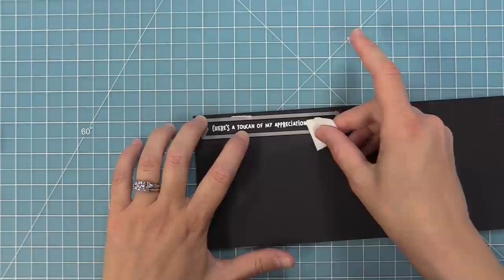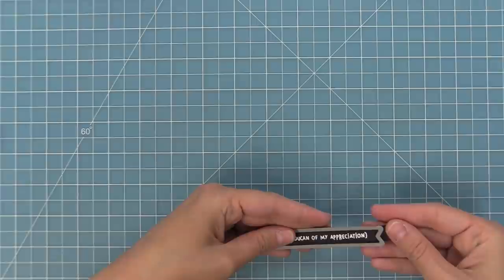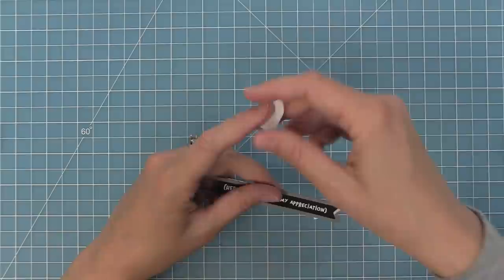Next, we'll use a sentiment banner die. I'm going to line that up with my sentiment and hold it in place with some post-it note tape, then run it through the die cut machine. The die is a little bit too long, but all we need to do is cut it one more time — line up the die so it's nice and even on either side, tape it in place, and run it through again. That's going to give us a custom-sized banner that's perfect for this sentiment.